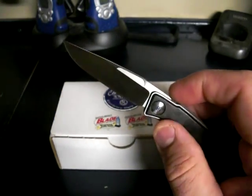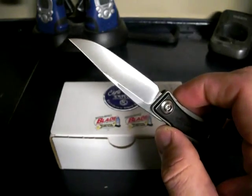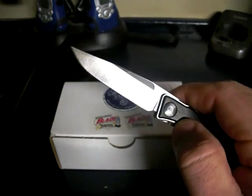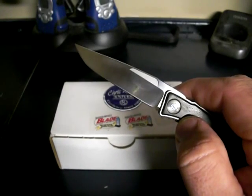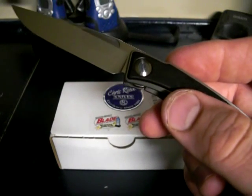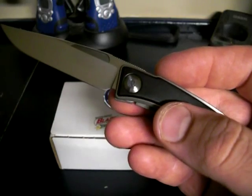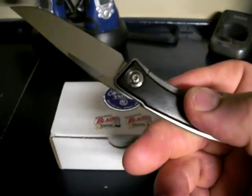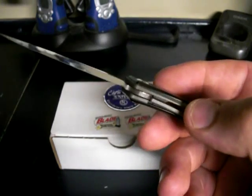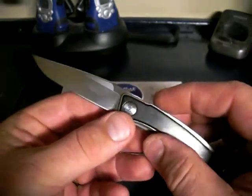It's got some cool looking thumbnail indentions in the blade on both sides, so if you're left-handed or right-handed you just stick your thumbnail in there and pull it open. Look at how pretty that blade is — just a thing of beauty. Look at that pivot screw — it's got a blue circular design, the Chris Reeve logo. Attention to detail. It comes with an allen wrench in the box so you can take the blade off, clean it, and lubricate it.